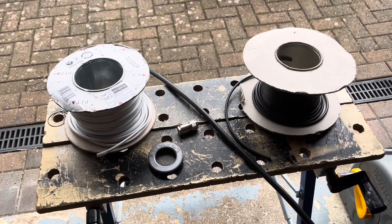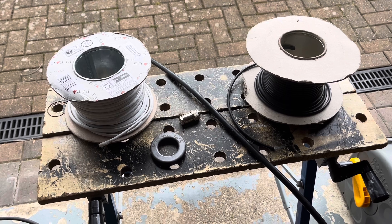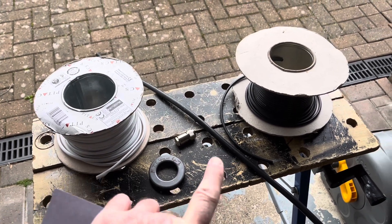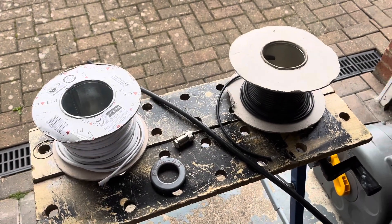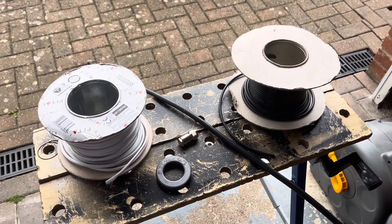Hi and welcome back to the channel. This is going to be a 5/8 vertical for 10 metres. Those who remember, I've made one of these before using this design, which we'll come into in a second. It's still in use over two years on, in the tree down the garden, and I'll just put a clip in now.